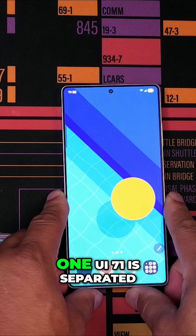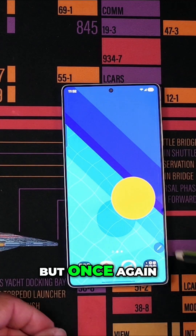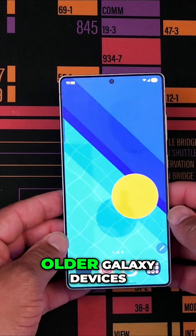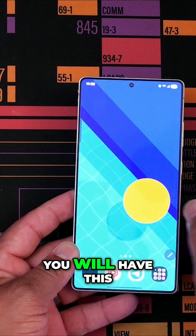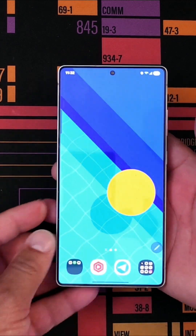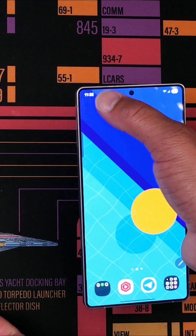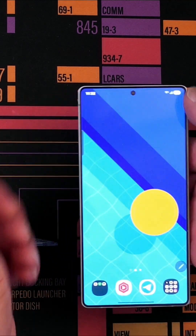I don't understand why One UI 7 wasn't separated by default. This is not iOS. But it's very annoying. If you have your older Galaxy devices with One UI 7, the new update, you will have this separation between your notifications and your control panel. And if you hold your device like this and you're trying to get to your notifications — as big as these phones are — it's going to be pretty difficult, you have to use two hands.